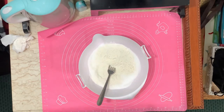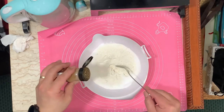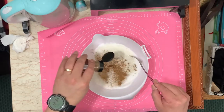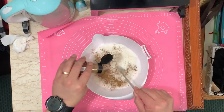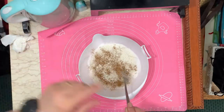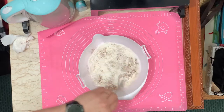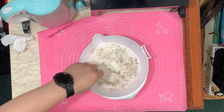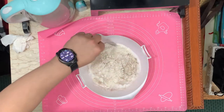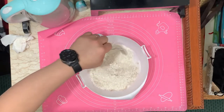At this point, I'm also adding a dash of cinnamon — what do you call this one — cinnamon. Just a dash, not too much. Mix it again. After this, we'll get another mixing bowl and combine the wet ingredients.